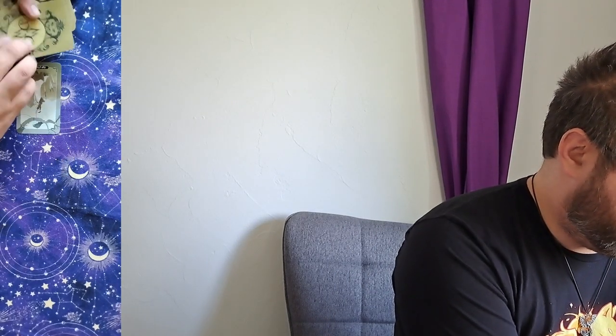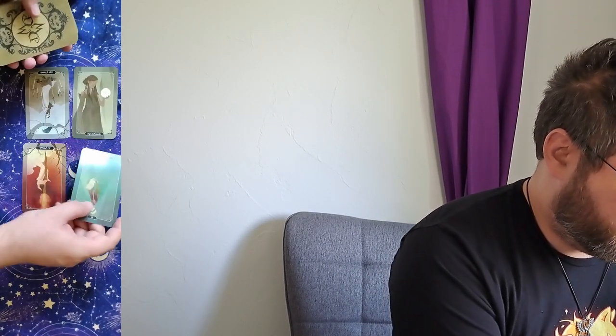So we're going to go ahead and shuffle the cards and see what they have to tell us. We have card number one, two, three, four, and five.